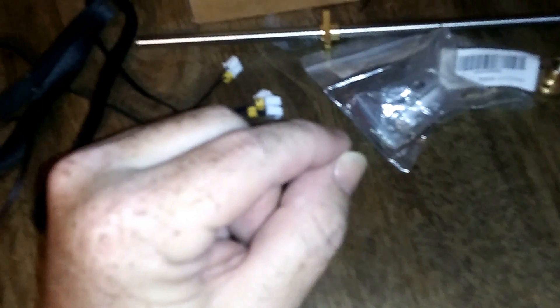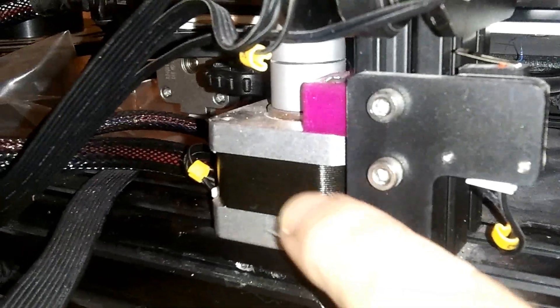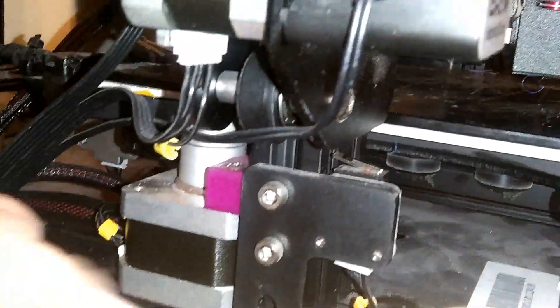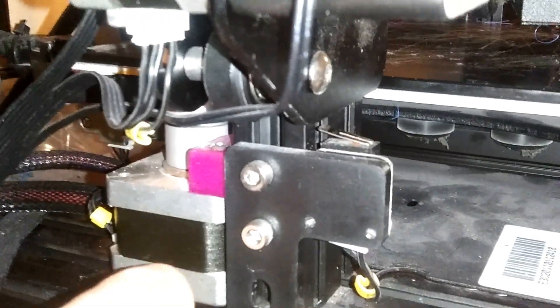The Ender 3 has a little spot on it — the motor needs this little bracket or another mount. It doesn't matter which one you use or want to print. But it doesn't like going up and down forever because the actual Z screw, as you bring it up and down, it moves out and back in, and eventually it causes the motor to go out.